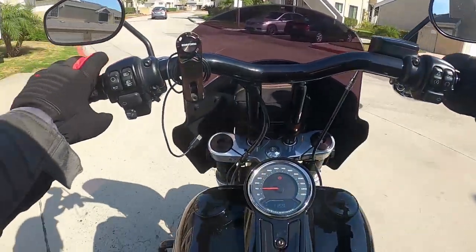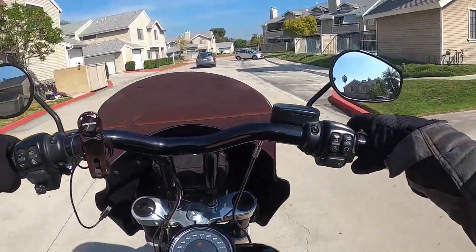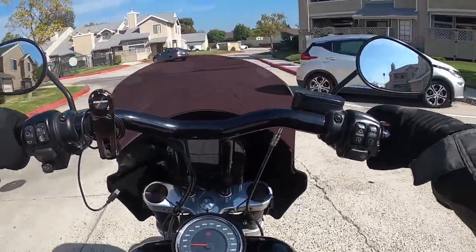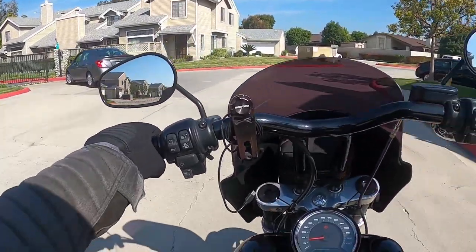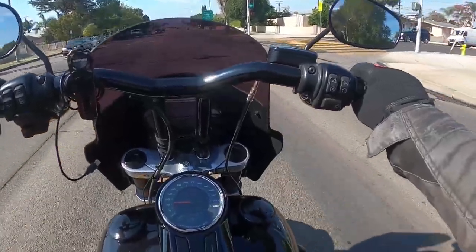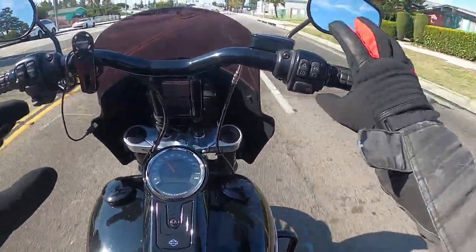They're not giving me any restriction — they're actually working very well. I don't feel any wind coming through them right now. The temperatures are starting to lower as winter's coming around the corner, so these will work great for my commute. My hands will be nice and toasty — they're great and they're keeping me really warm.